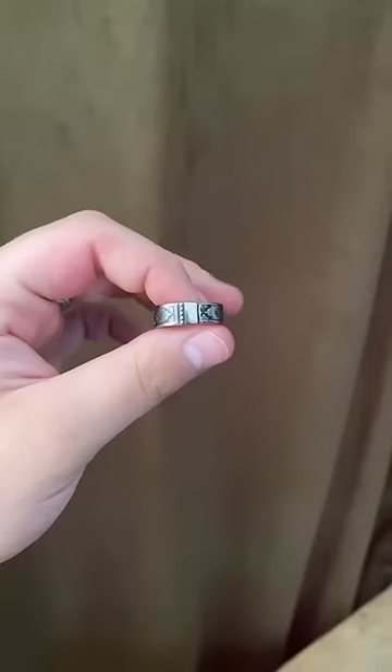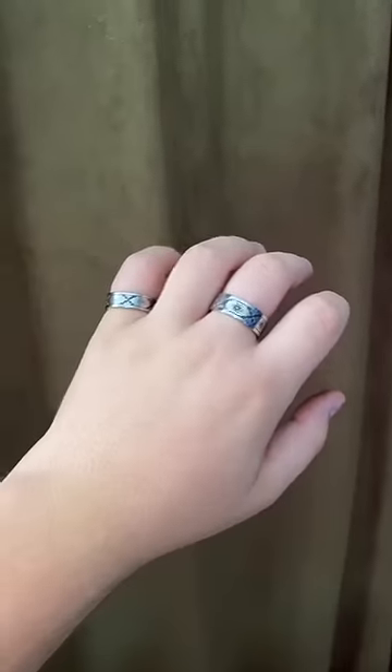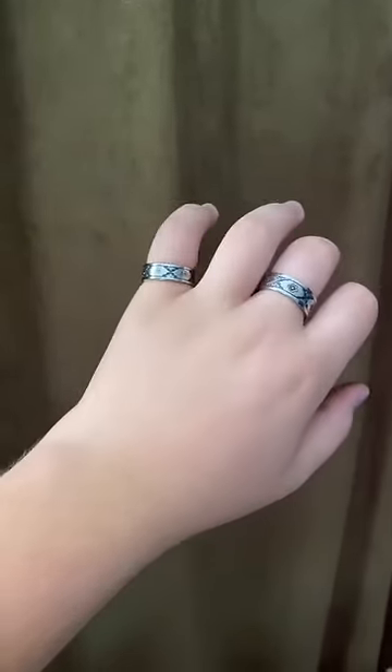This ring turned out absolutely stunning. Me and her now have another matching set. Comment down below if you think your significant other should either buy or make you a spoon ring.